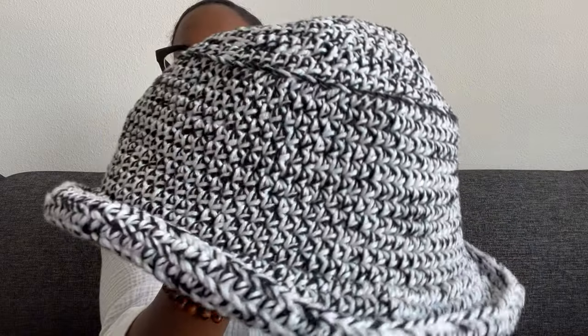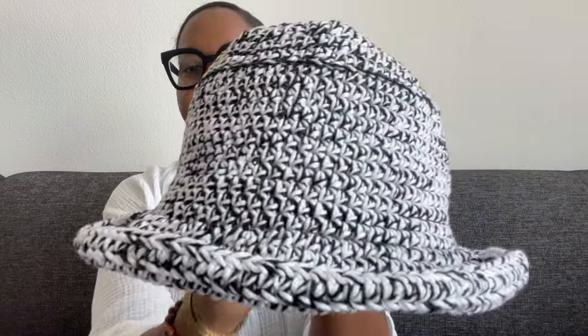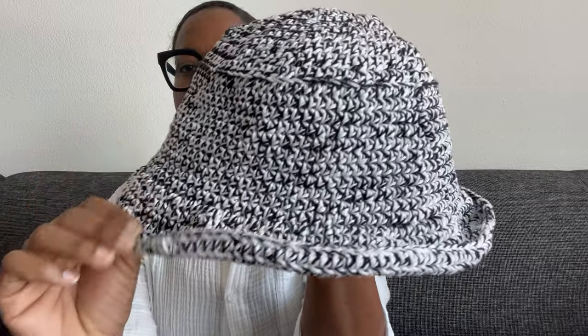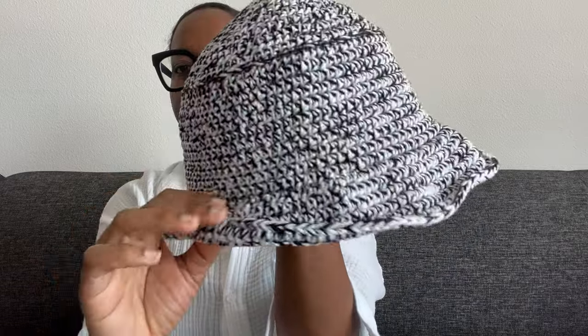This is a very beginner-friendly pattern. It's so cute, as you can tell. I've worn it on a couple vacations so far and I've gotten compliments along the way, which really makes my heart smile. If you want to check out this pattern, definitely check out the description box below. And if you've signed up for my newsletter, you should already have something in your inbox giving you a discount if you purchase this pattern off of Etsy.